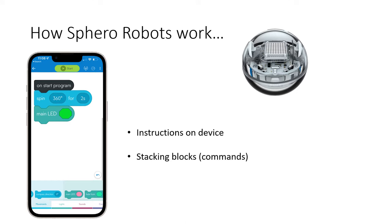On that device you're going to stack things called blocks if you're doing block coding. This is a spin block, and this is a block that controls the color of the main LED. This short program is telling the bolt to spin all the way around 360 degrees in two seconds and then make its main LED green.